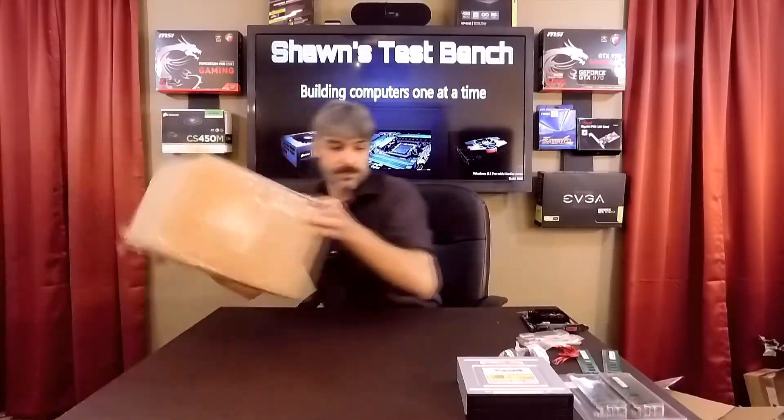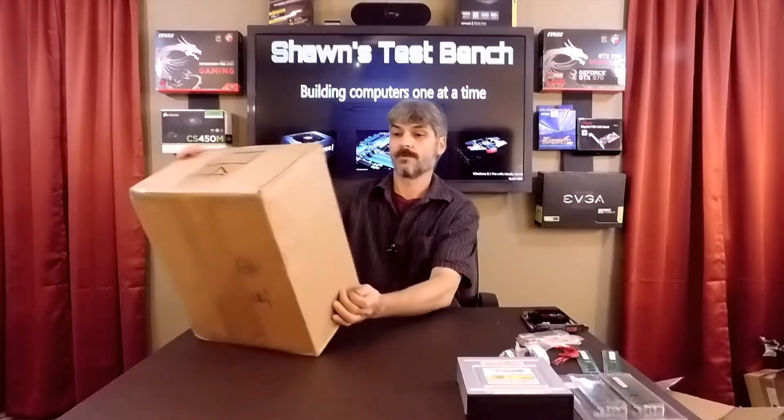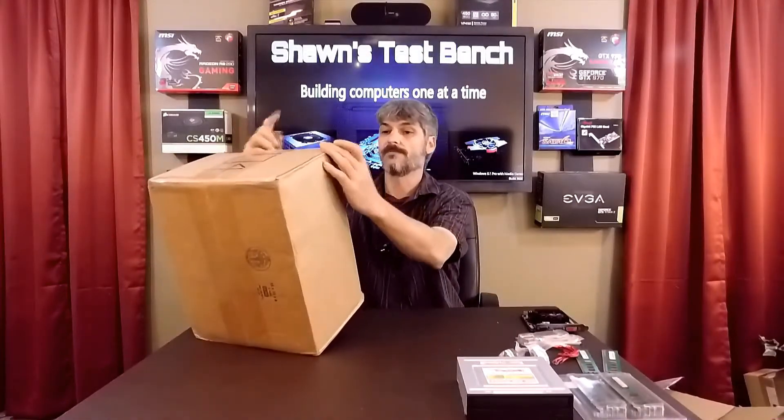We have a larger box here from Sandburn, California.